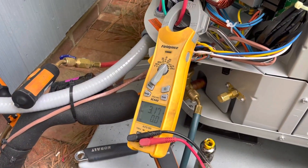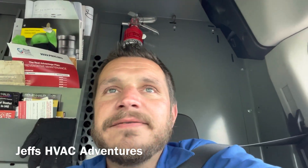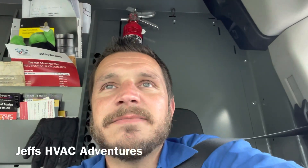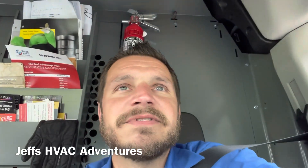We're about to button this one up and get out of here. It happens to the best of us. I've forgotten to pull that little tab out before and went back just to find the condensate pump full. You just pull it out and shake your head and laugh it off. The guys were probably trying to hurry up and get out of there, so I don't blame them.